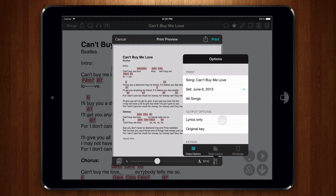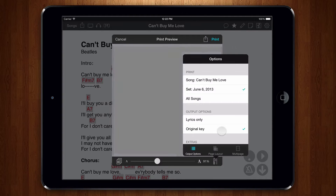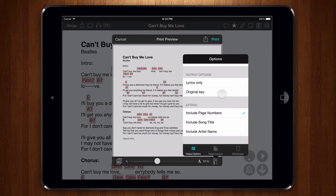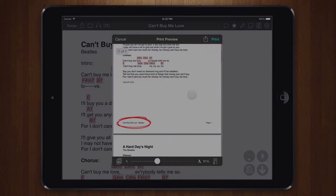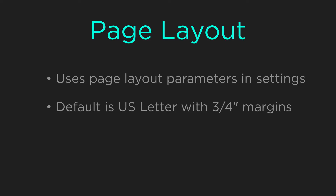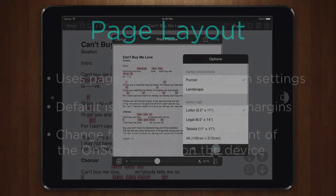The Output Options section lets you alter how chord charts print. For instance, we could choose to only output lyrics or to output the song in its original key. At the bottom of this tab, we have the Extras section. This lets us determine how to print in the footer. We can optionally print the page number, song title, and artist. OnSong uses the paper size, orientation, and margins from OnSong's settings screen. Typically, this is set to US Letter with ¾ inch margins. You can override these preferences in the Page Layout tab without affecting how your chord charts are displayed on your device.